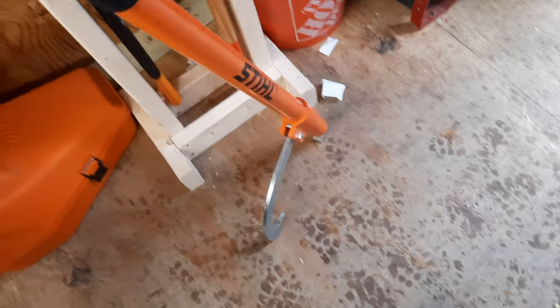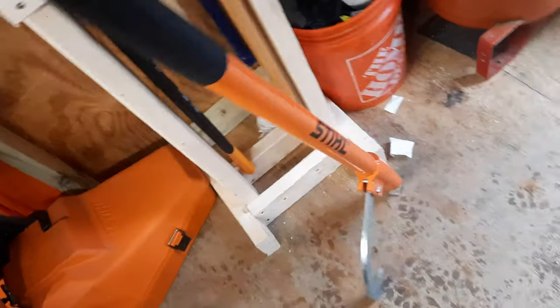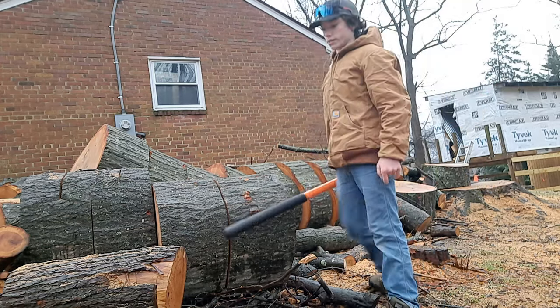We're going to be moving around some giant 100-pound oak rounds. This will also be nice for rolling logs over so that I don't cut into the ground. The log jam that I'm trying to clean up today: this log is stuck on this log, which is held up by this log.